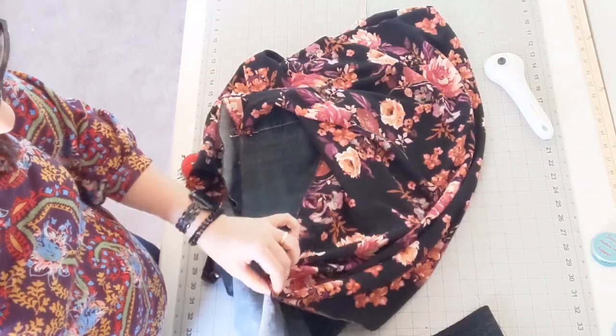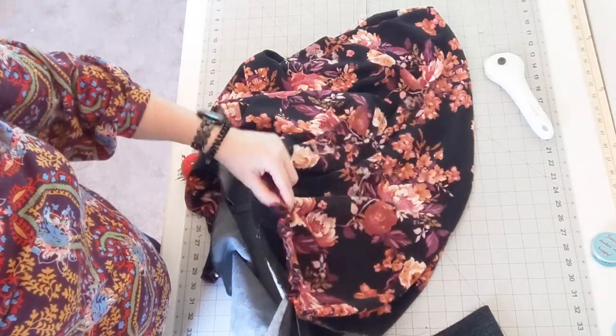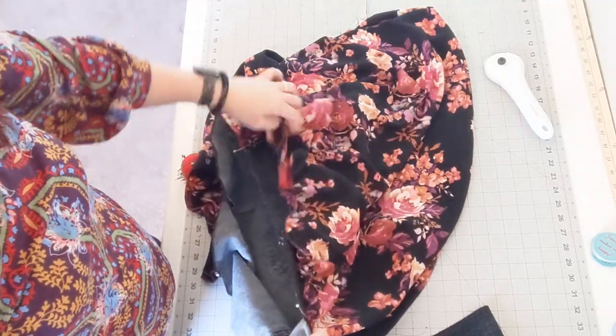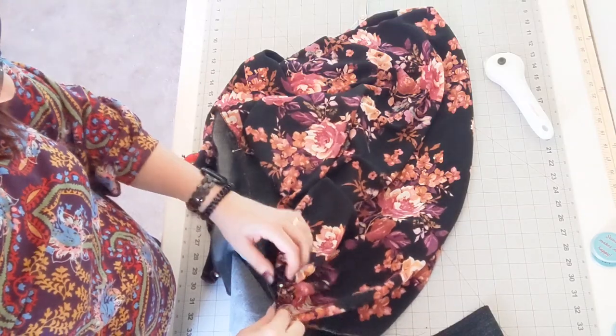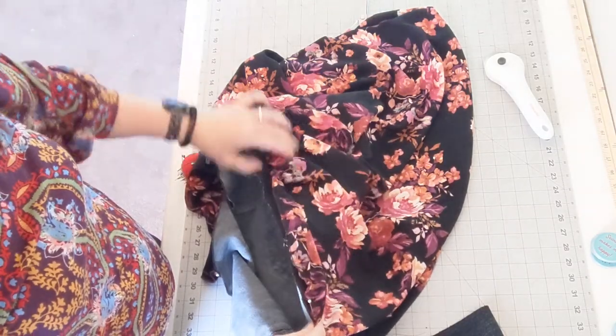Once you have it pinned, pull the threads and begin to gather it. Make sure you pin it using lots of pins as you gather — it's only going to be gathered across that thigh area of the front and back of the leg.